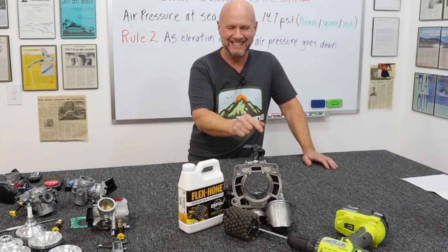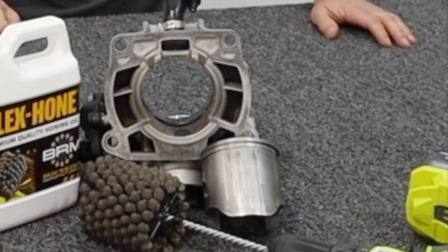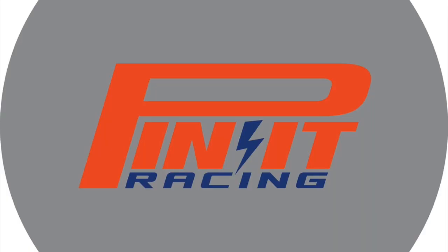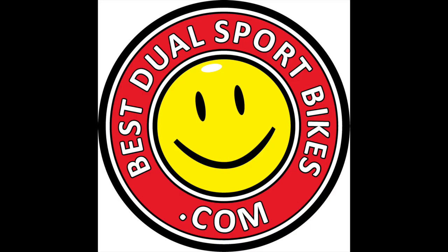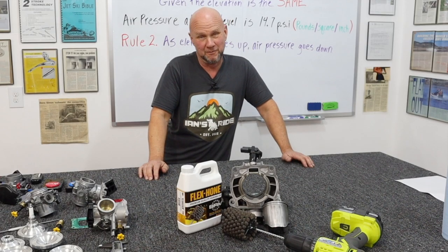Look at this piston — seized. Look at this cylinder — seized. Ha ha. So it's kind of ha ha, and it's kind of not. That's Nelson from The Simpsons.